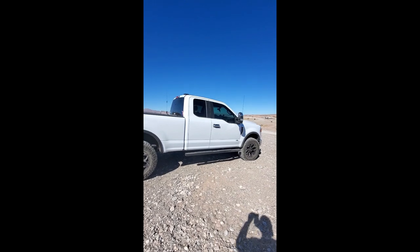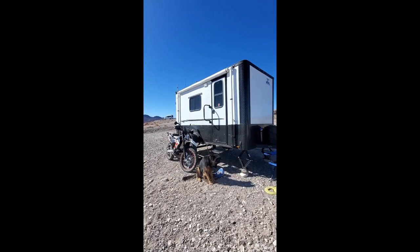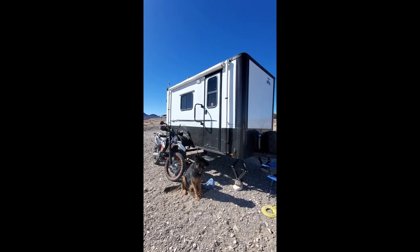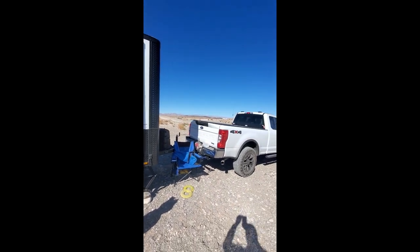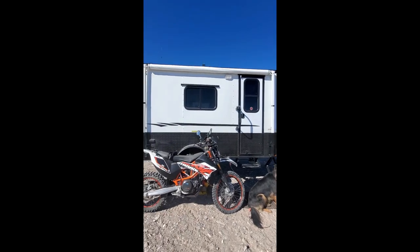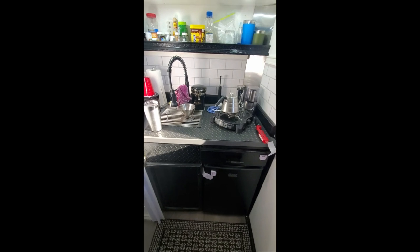I'm about 2,200 miles from home. I'm headed up towards the Grand Canyon and then ultimately to my son's place in Nebraska in a couple of days, then going home. This thing has been working out really well — I've been living in it for almost a month on the road and I'm very happy with it.